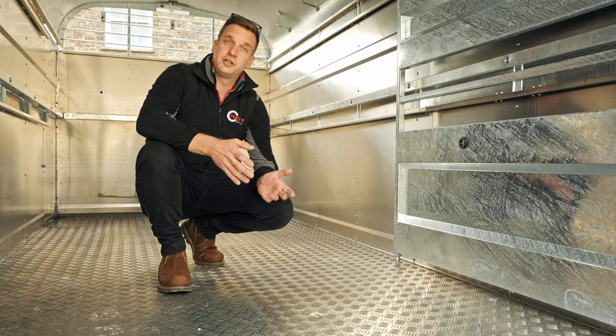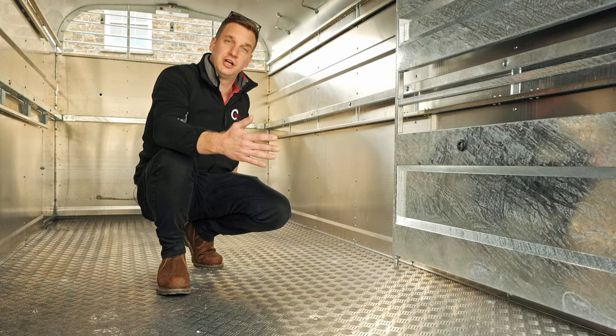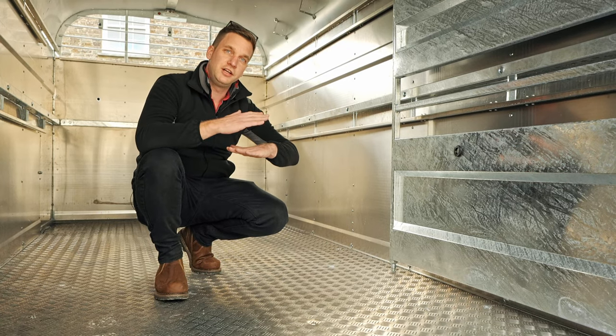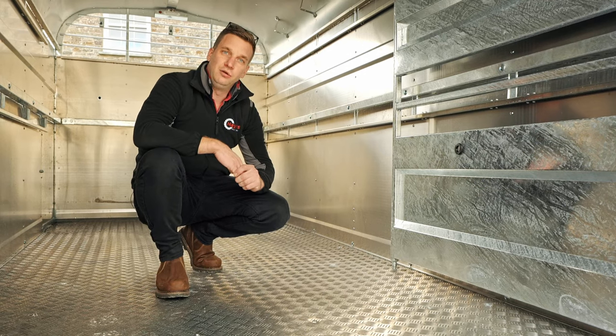All Nugent Livestock trailers come as standard with a one-piece floor — from the back of the trailer to the front there are no joins or creases in that three-millimetre aluminium checker plate that could become misaligned or start to warp over time. It's one big sheet of checker plate all the way through on all the trailers.